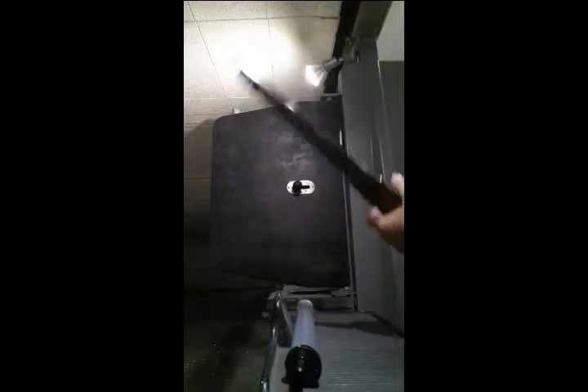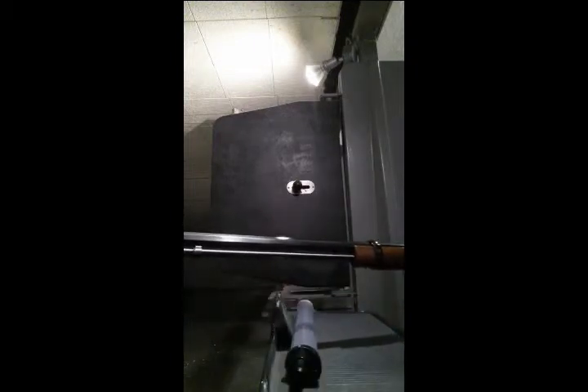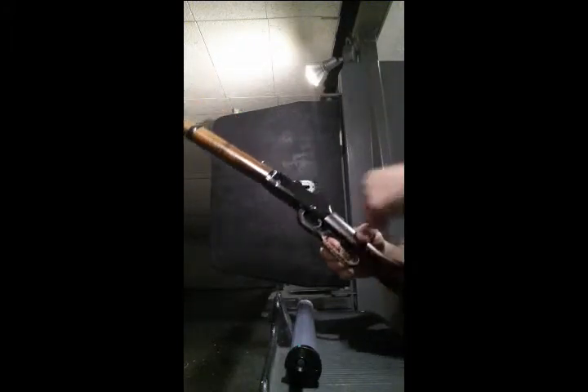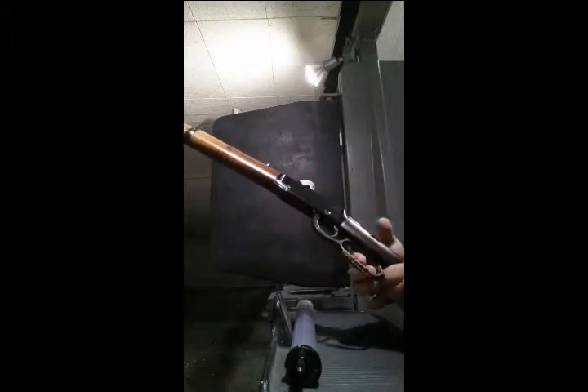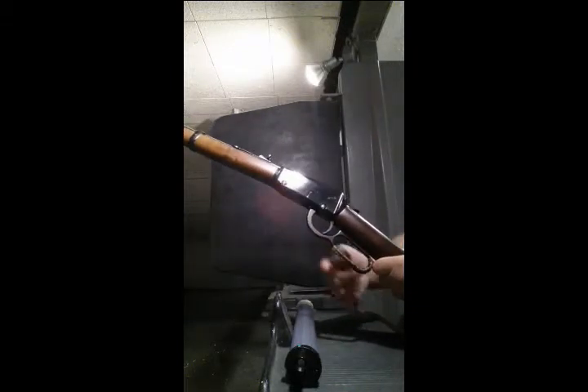These little Henry rifles come in a couple of different kinds. This one, if you can see on the top, has the octagon barrel. They do make the same .22 with a round barrel. They also make them in the Golden Boy with the golden pieces and gold trigger, and they make bigger loops and rounded-style loops you can buy.